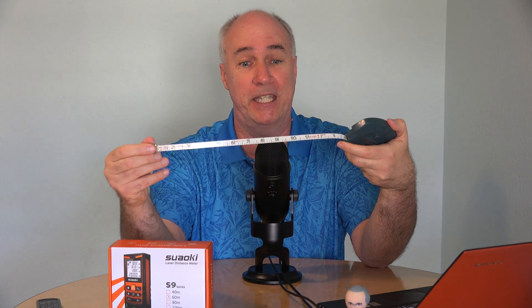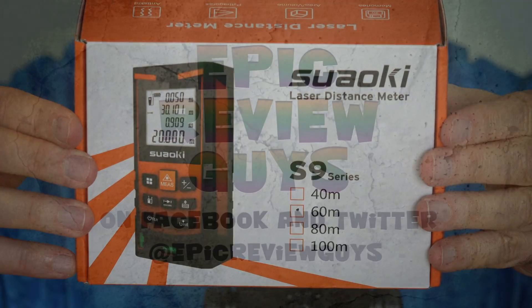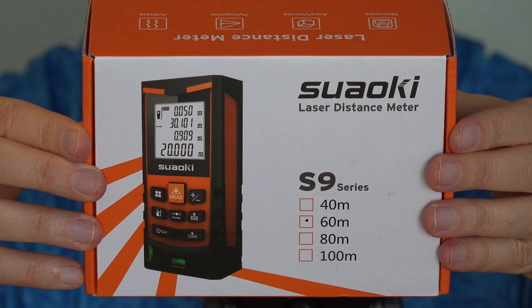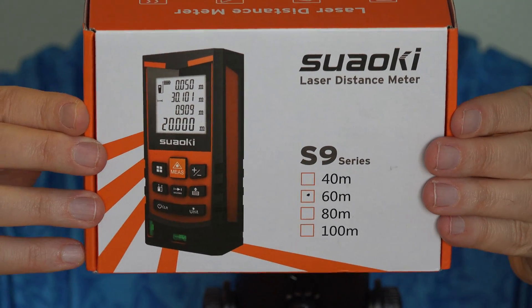I'm not saying this technology is old, but it measures inches, feet, and cubits. I may be stuck in the 20th century still using a mechanical tape measure, but a couple features of this laser meter look really interesting to me.